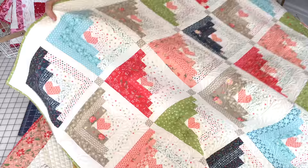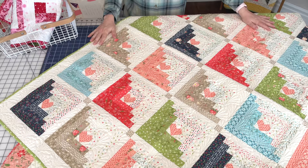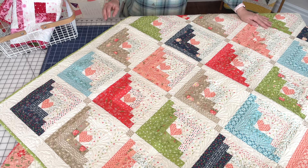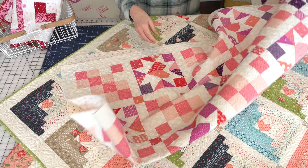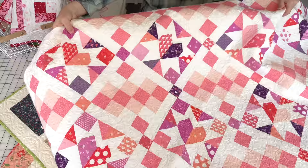First up from Chelsea is Hearts at Home and Hearts at Home Too. This is a honey bun quilt. A couple weeks ago I mocked up a bunch of these quilts in our Sincerely Yours fabrics — there are tiny little hearts for the center. I'll put a link to Hearts at Home Too.